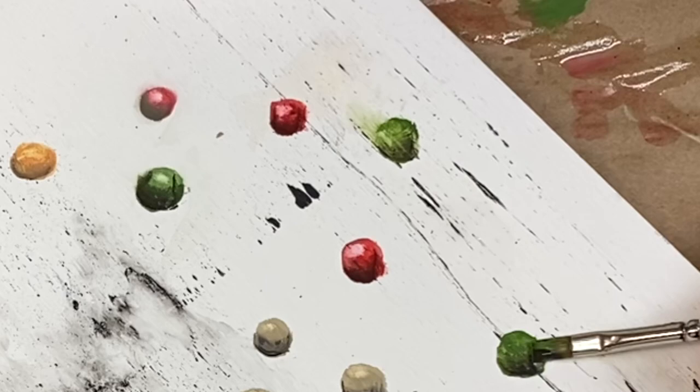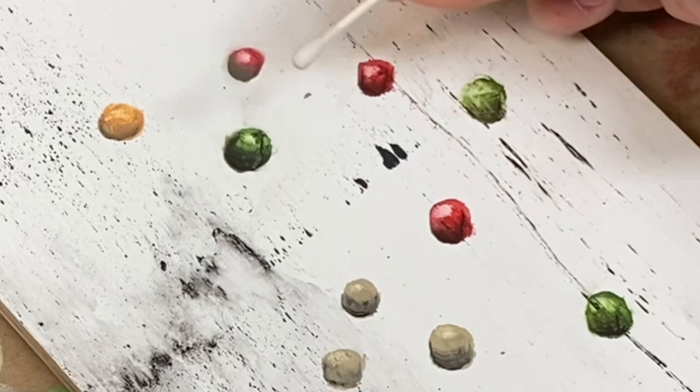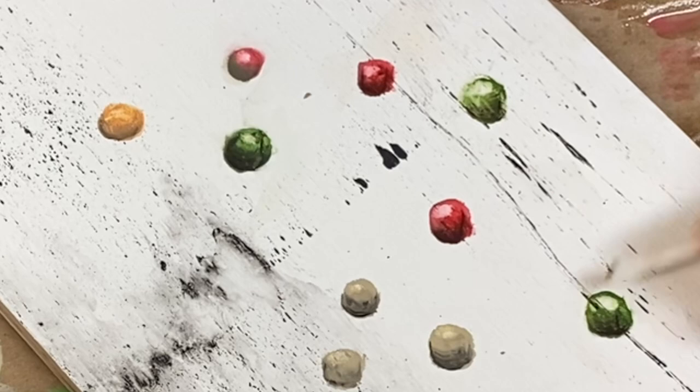If you need to clean up or shape up your berry, use a clean damp brush to wipe away paint around the edges. You can remove additional paint from the highlight area with a q-tip to emphasize that highlight.